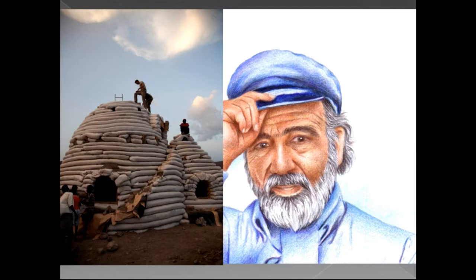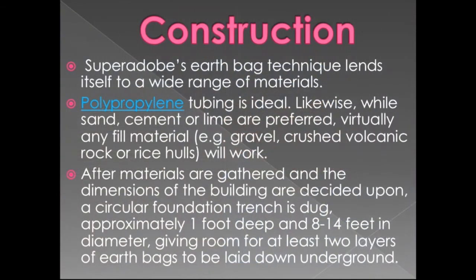This is Nadir Khalili, and the construction shown on the left side is super adobe. Super adobe's earthbag technique lends itself to a wide range of materials. Polypropylene fabric is ideal. Likewise, well sand, cement or lime are preferred. Virtually any filling material — gravel, crushed volcanic rock or rice husks — will work.